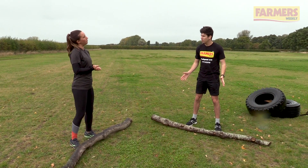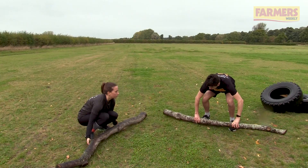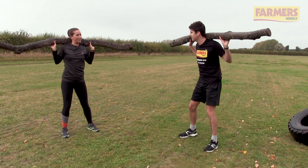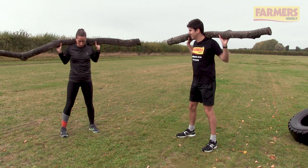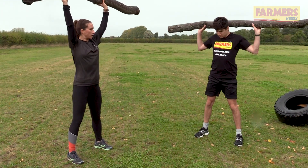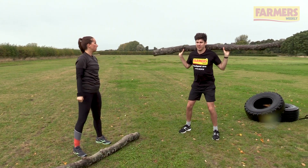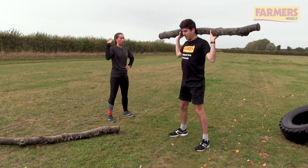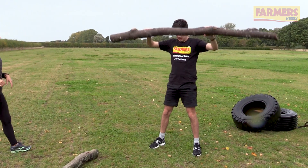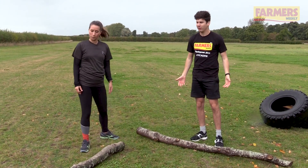Exercise number four — we've got some logs here and we're going to do a combo: lower body and upper body. Pick up your log, squat down. Yours is bigger than mine — why is that? Just a little bit more experience. What we're going to do is squat while holding this weight behind our shoulders, nice straight back as you sit, then as you come up, press it overhead. We'll do about 45 seconds worth. So you've got the legs, shoulders and arms all worked out. Full body. How are you feeling? Yeah, not too bad — warm for sure. Next one.